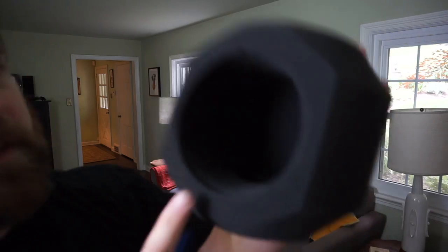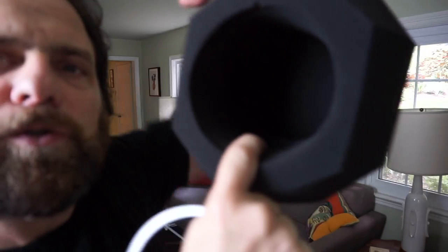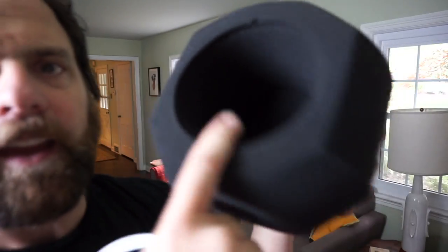The idea with this thing is there's thick foam — probably two-inch thick foam inside. So inside, you can see there's foam about two inches thick at its widest points. There's a hole for your microphone, and the idea is you put the microphone in there and talk into this thing, and it should reduce or catch some of the reflections. That's the idea. I don't know if it's actually going to work or not — we're going to see.